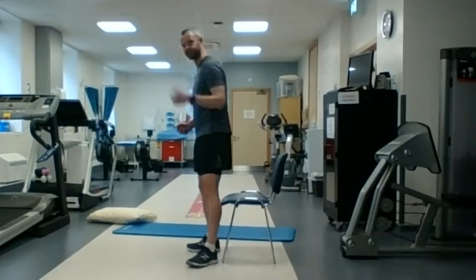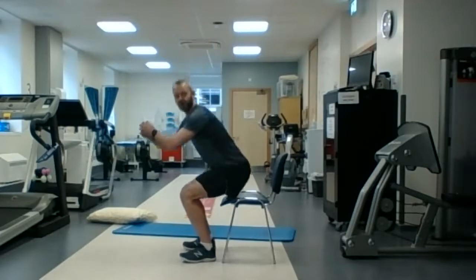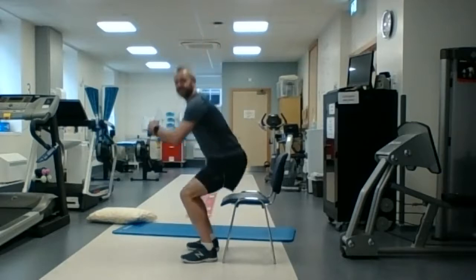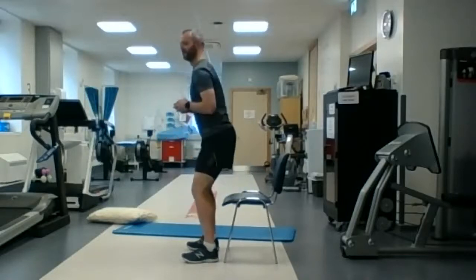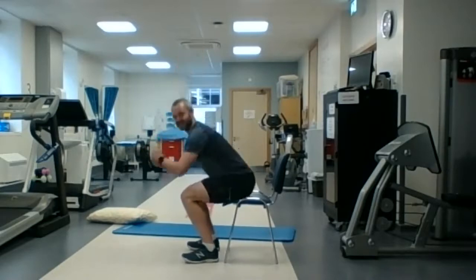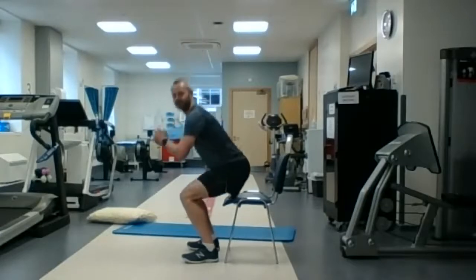So everybody's ready — we have our chair, we have our band, and we're going to go: three, two, one, go! So up and down for the minute — do as slow or as hard as you can. You can sit down and stand up, or you can just do a squat and just touch the bum off the back of the chair. We're going to go for the minute — ten seconds done. It's a bit of a strength exercise for the legs; you'll start to feel the burn in a minute.